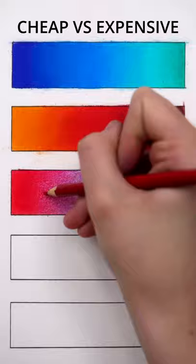I'm using five different brands here ranging from kids basic Crayola to the artist grade Caran d'Ache. See if you can guess which is which in the comments and follow me for the answers in my next video, where I will show you another common myth.